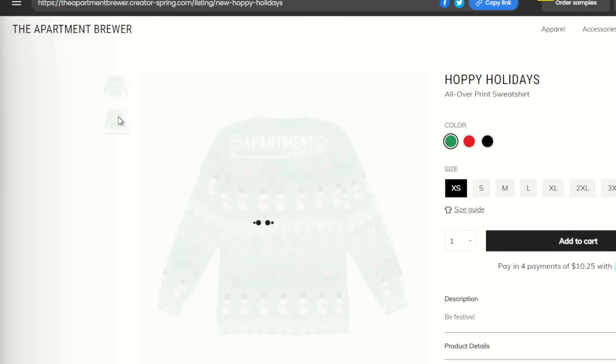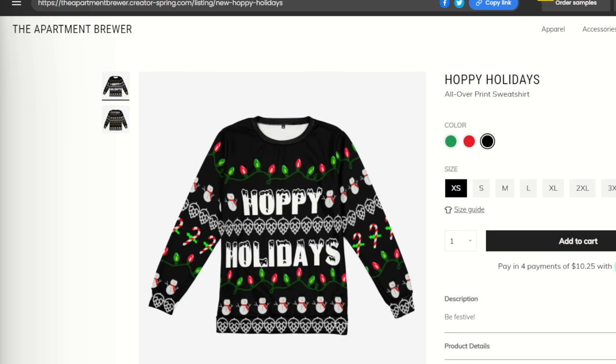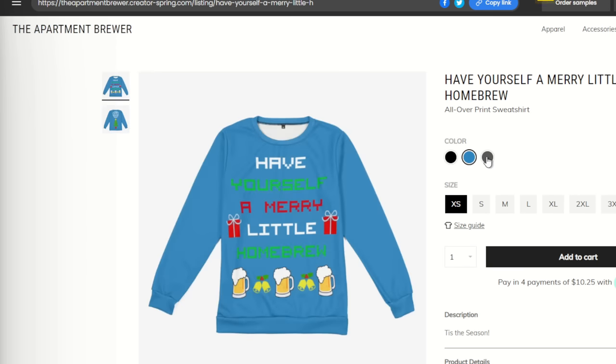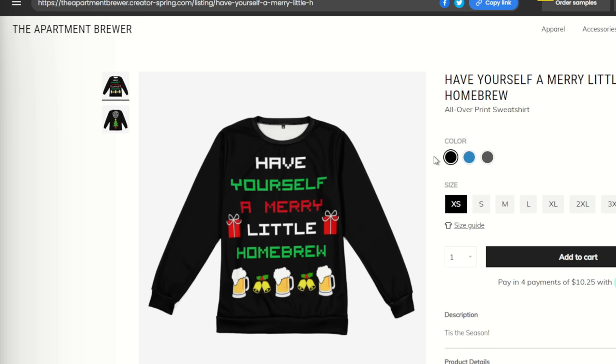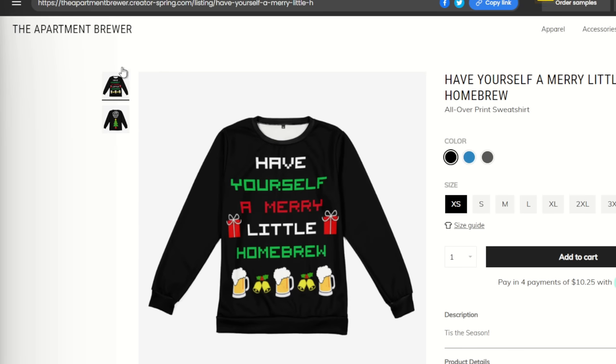I now have Christmas sweaters for sale in the merch store — you can find them in the description box below. I'll definitely be wearing one in the final shots of this video. If you're looking for an ugly sweater or a homebrewing-themed one, go check them out. It's a great way to support the channel and I think you'll find them pretty fun.